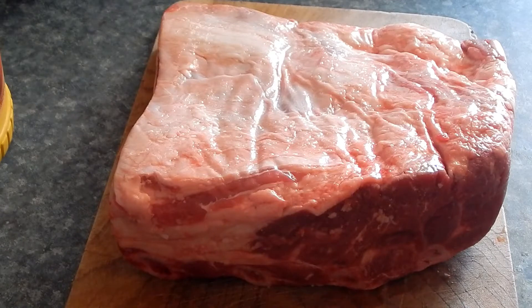Good morning y'all, welcome to Roundhouse Ranch Barbecue. For the main event today, we are going to be doing some baby back ribs and some beef ribs. I'll be doing them at the same time on the same smoker, and I'm gonna show you how I do them.